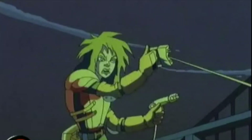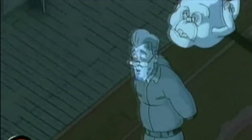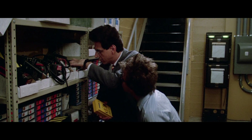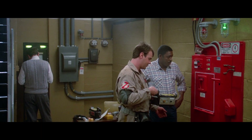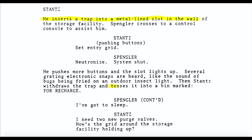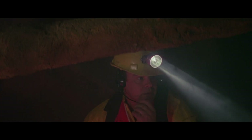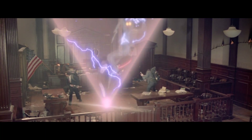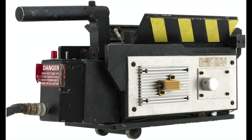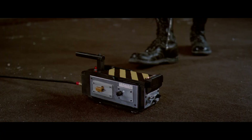Extreme Ghostbusters redesigned the trap in response to the increased level of psychokinetic energy, modifying it to correlate with the augmented proton charge. But before getting too far, we have to talk about how exactly the ghost traps are powered. In the September 30th draft, Ray shows Winston the storage facility, depositing a canister before tossing the trap tray into a bin marked for recharge. It is quite possible that before descending into the sewers in Ghostbusters 2, they recharged their traps, which is how they were able to use them after potentially five years of inactivity.